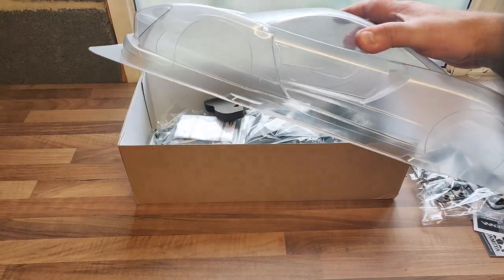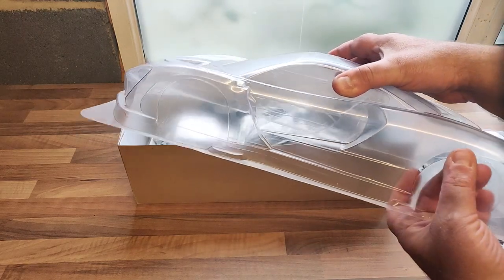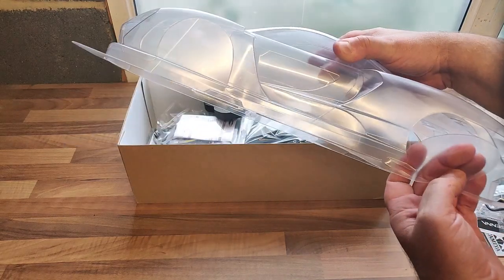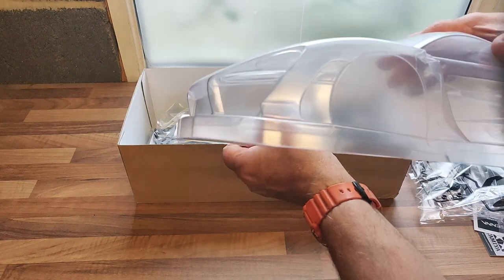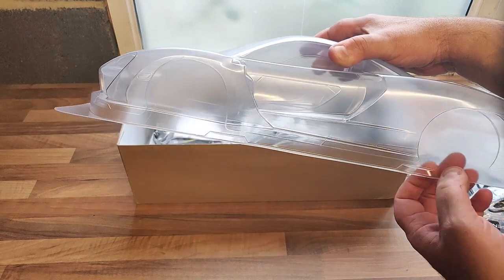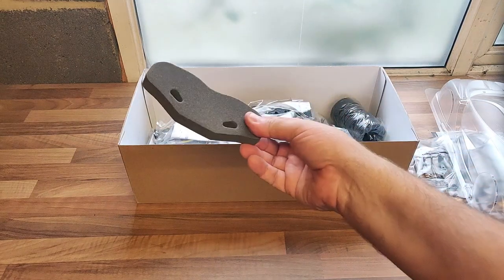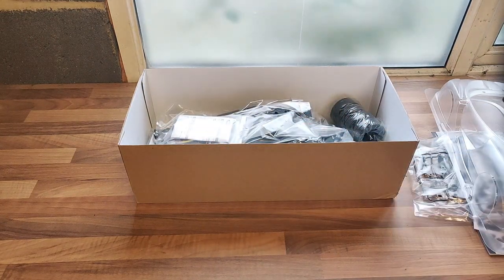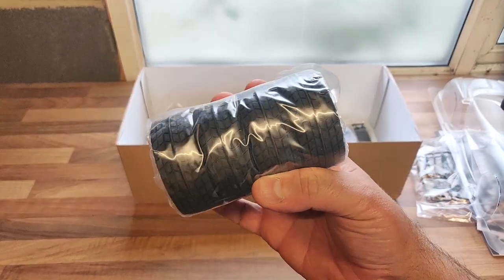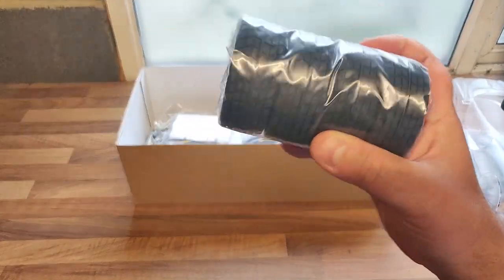Here we've got the famous McLaren Senna wing to go on the back of the car — should be good fun putting that together. It's got wing mirrors and a few other bits and pieces. The McLaren Senna body shell will be painted from the inside like all RC shells — there's a protective skin over the top. The body is nicely pre-cut, which is a hallmark of a good kit because cutting wheel arches is a horrible job. Also in the box is a set of tyres that need to be glued to the wheels with super glue, though I may use my usual Sweep tyres instead.